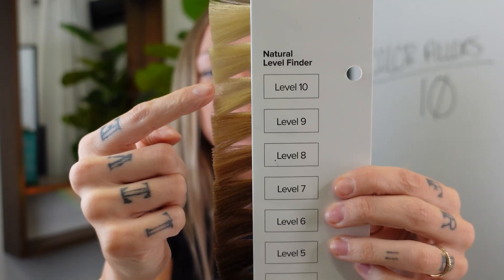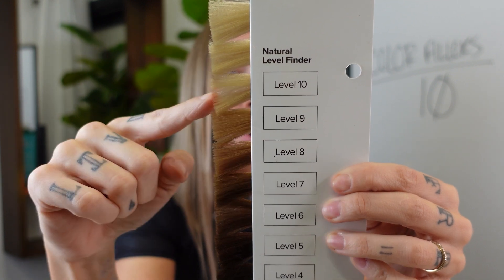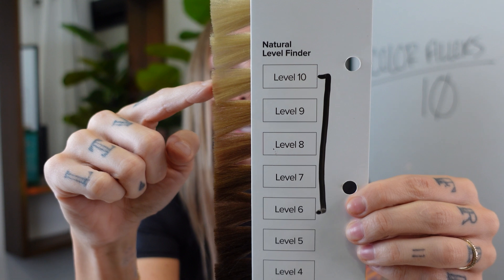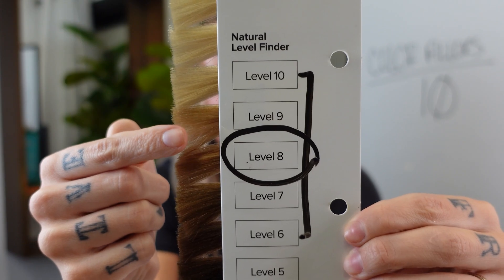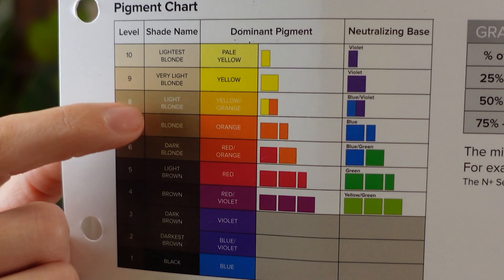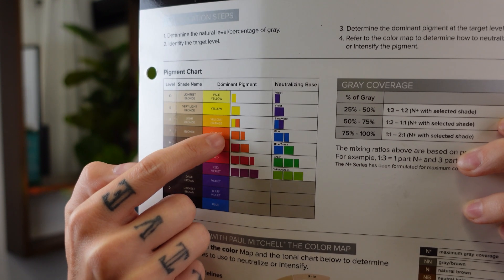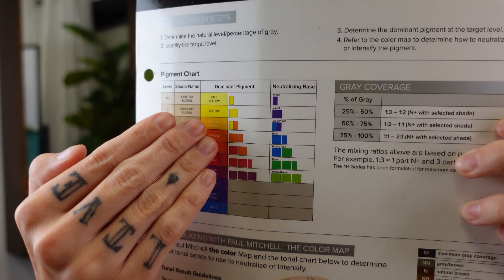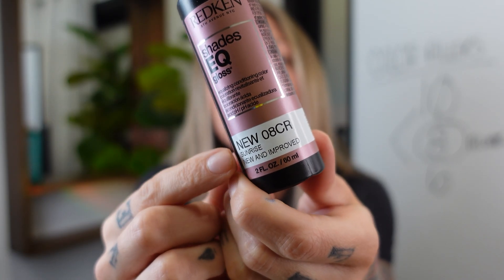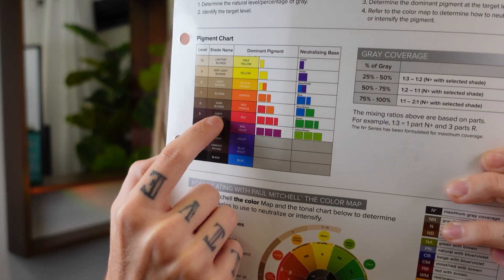So Sandy has blonde hair — she's a level 10. She's brought in an Instagram or Pinterest photo and says she wants to be a level six. You're going down more than three levels, so you know you need a color filler. You're going to find a hair color in the middle of that gap — that's going to be your level eight. We're in the yellow-orange range of the underlying pigment chart. The hair color we're going to use as a filler is an 8CR — level eight copper red. Copper is just a nice way to say orange, so we're filling the hair with those warm tones to provide a protection layer.